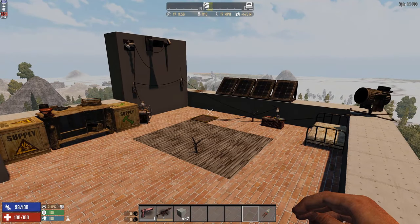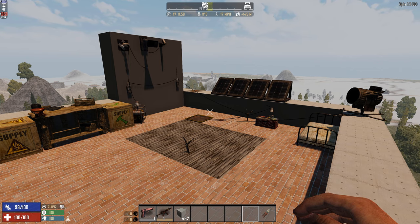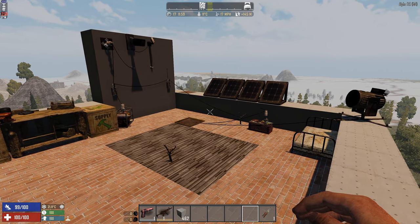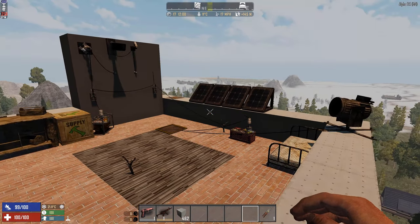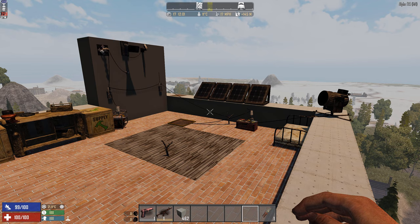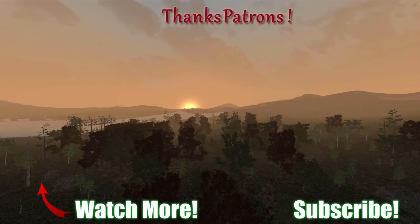Hopefully in one of the Alpha 17 updates or Alpha 18, we get more electrical items. Connecting them to hatches and drawbridges would really extend their use. Let me know in the comments how you use the electrical items, and catch you next time. Special thanks to the great patrons supporting the channel — follow the Patreon link to join the community.